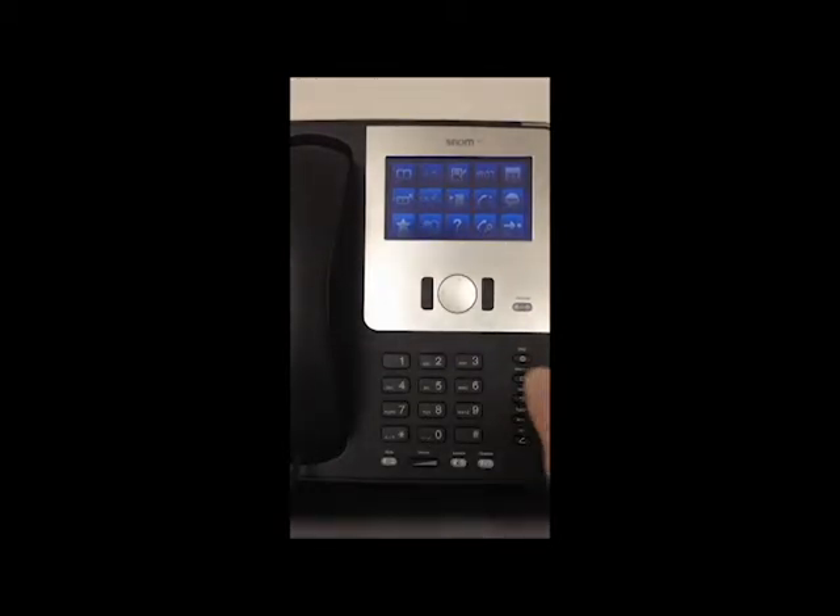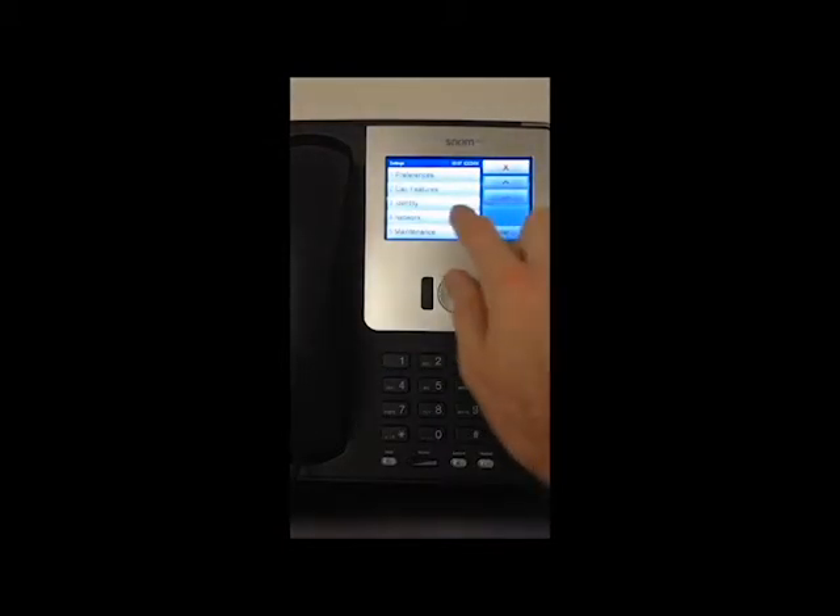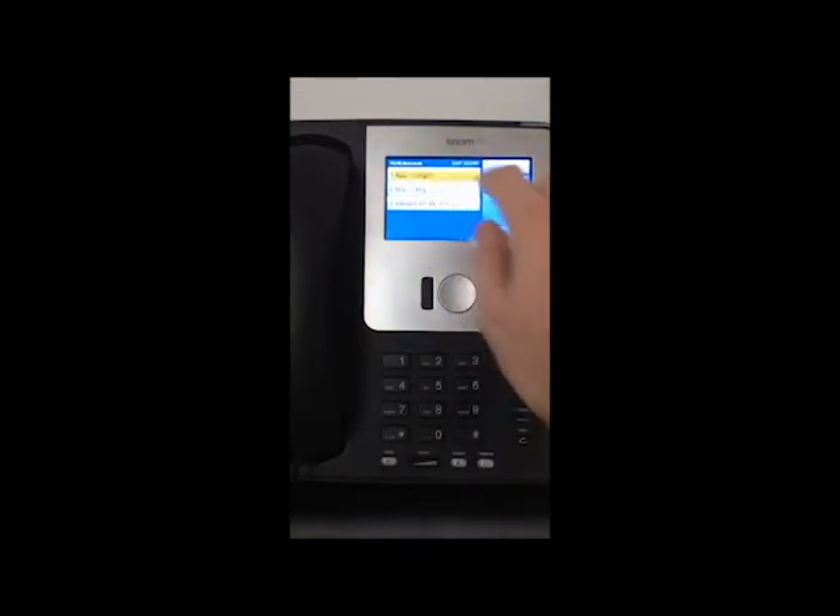So here we go — we go into the menu, then network, then wireless local area network, and we take the driver mode 802.11 BGN.